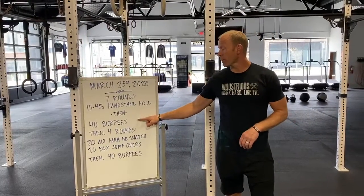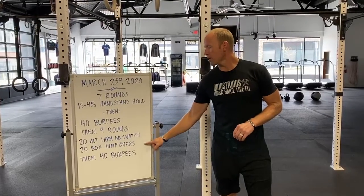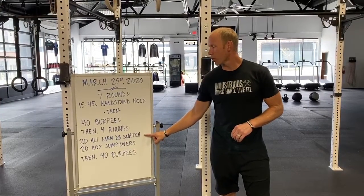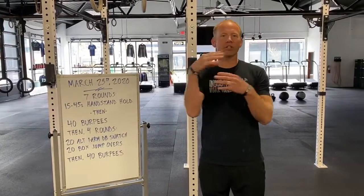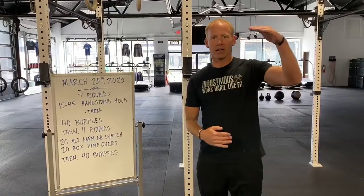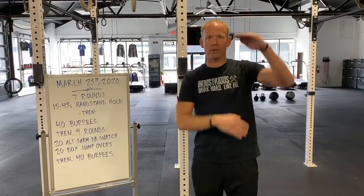The conditioning piece starts with 40 burpees, then we go through four rounds of 20 alternating dumbbell snatches and 20 box jump overs, and then it finishes off with 40 burpees. This is what we call a sandwich-style workout — burpees on the front end, a bunch of stuff in the middle, and then burpees to finish things off.